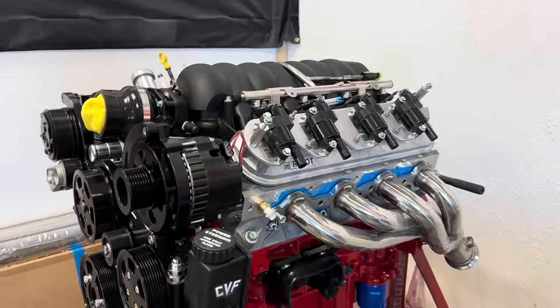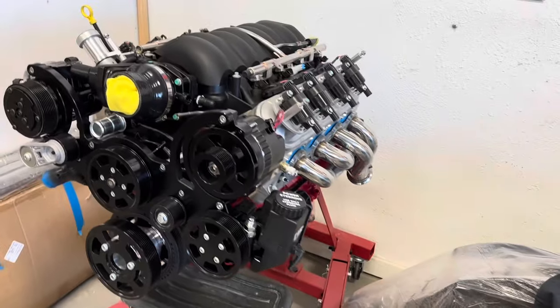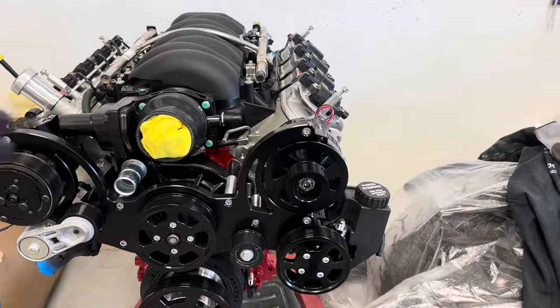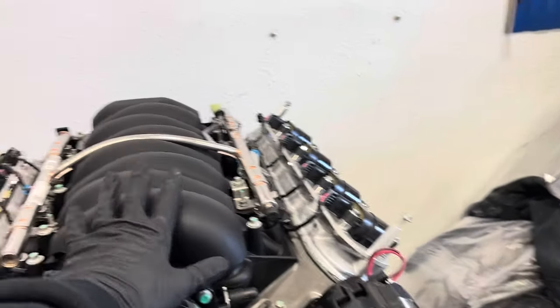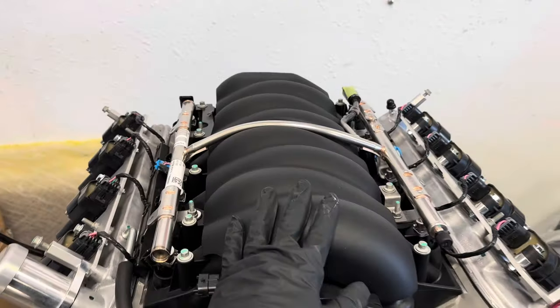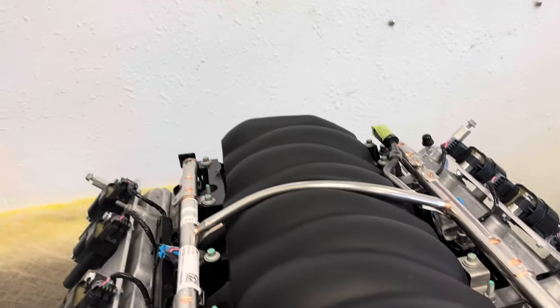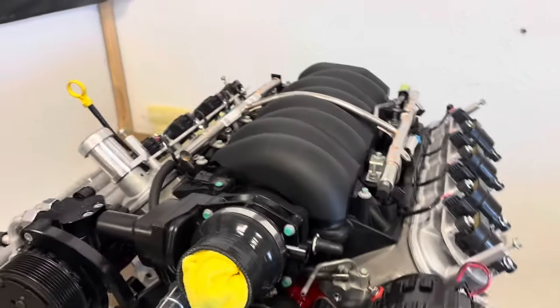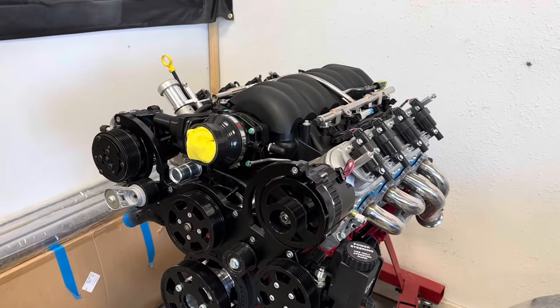Right here is the LS3 that's going to go in the Buick. We're going for the red and black theme like the 455 would have had — mostly black accessories, red engine, red heads, red intake, with a black air cleaner up top. We have an LS engine cover that covers everything on top. Right around the fuel rails there's a nice line that makes the valve cover and intake cover look separate even though it's all one piece. We're going to paint that piece red and leave the intake cover black — and we might put some Buick stuff on there to make it look classy.